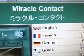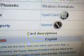Elemental Hero support — like they actually needed it. What we're looking at here is Miracle Contact. Let's take a look at it. It's a normal spell card.